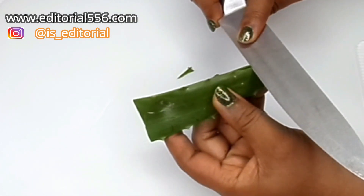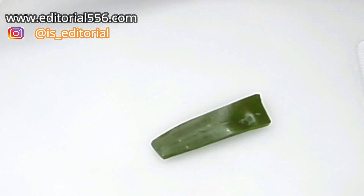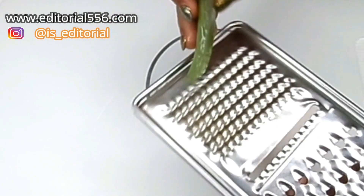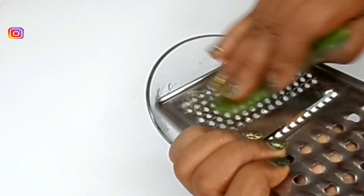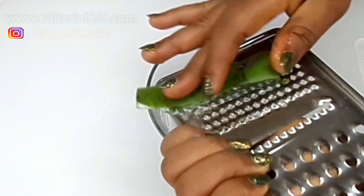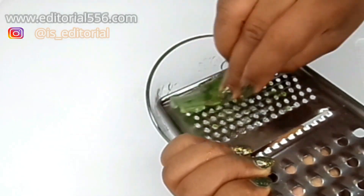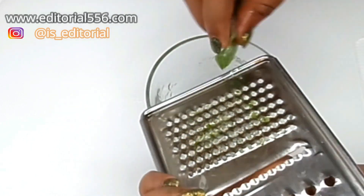What we're going to do now is prepare the aloe vera by cutting off the edges. This is the simplest way I know to prepare aloe vera and extract the juice. I like to use a grater to grate the gel from the inside so there won't be any lumps, and it won't be too slimy when grated.